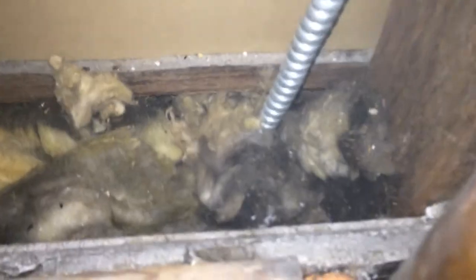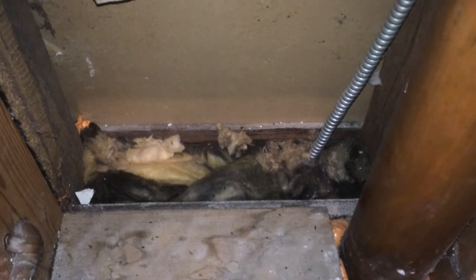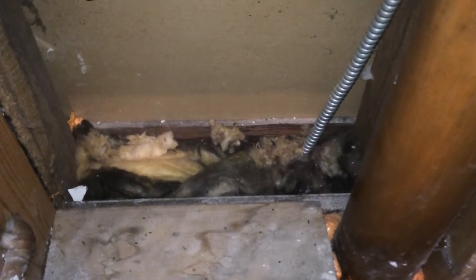That smoke's blowing all over the place. When you see dark fiberglass — and you can see this fiberglass here is really dark — that means it's been filtering the dirt out of the air going through it, which means there's an air leak. So if you see dirty fiberglass, it usually means an air leak, and fiberglass does not stop air.